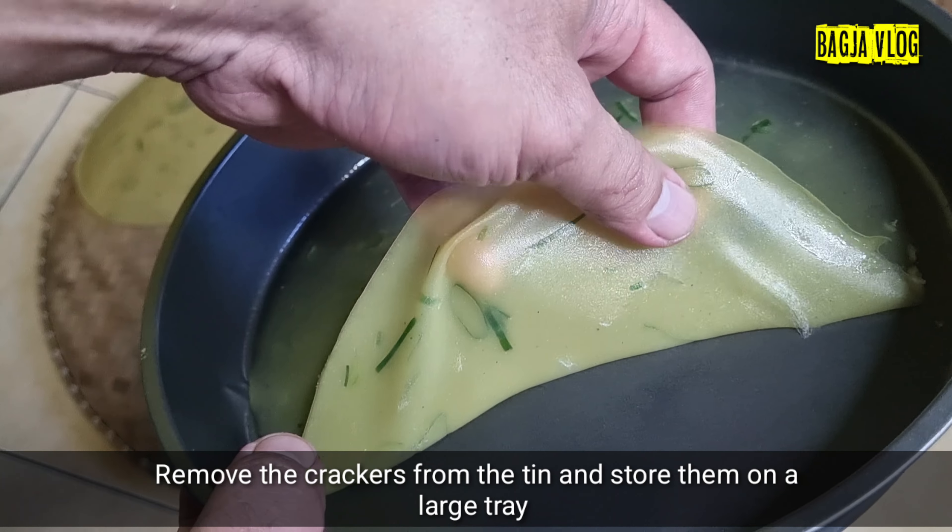Sekarang kita susun di atas nyiru seperti yang sudah ada. Jajarkan di nyiru. Nah, ini sudah selesai cara pembuatan dan pencetakannya. Sekarang kita jemur. Nanti kalau sudah agak kering, ini digunting-gunting karena besar ya — kelihatannya sedikit, tapi kalau sudah dipotong-potong lumayan banyak.